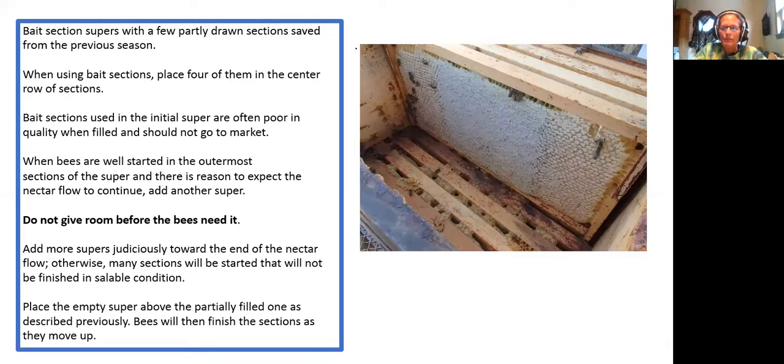When using bait sections, place four of them in the center row. Bait sections used in the initial super are often poor quality and should not go to market. When bees are well started in the outermost sections and there is reason to expect the nectar flow to continue, add another super. Do not give room before the bees need it. Add more supers judiciously toward the end of the nectar flow, otherwise many sections will be started that will not be finished in sellable condition.